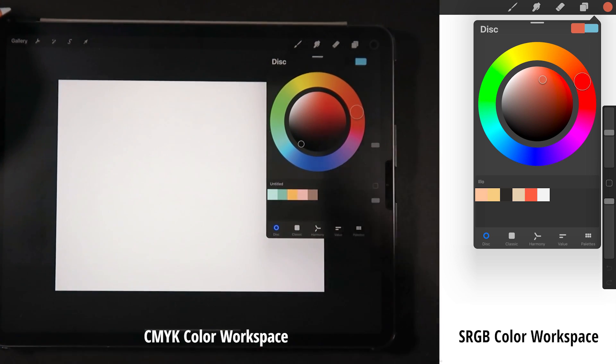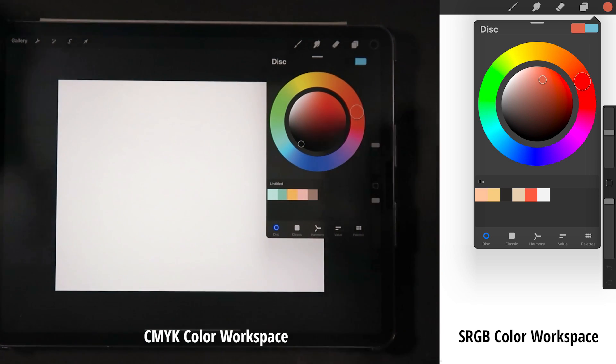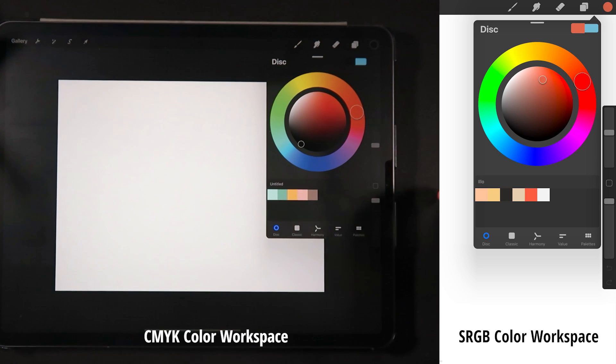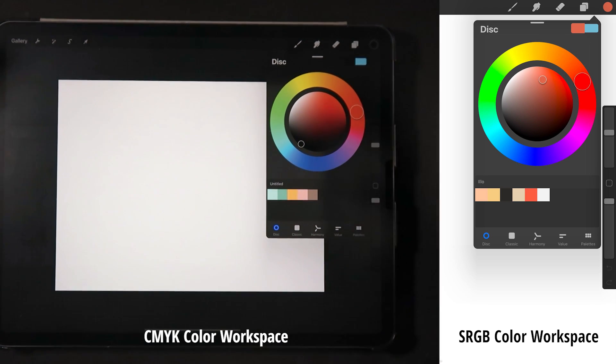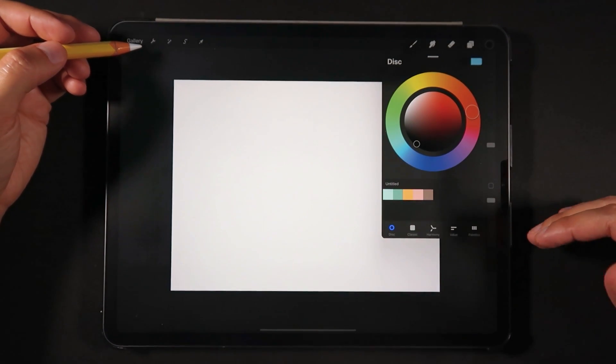The RGB color workspace refers to the primary colors of light — red, green, and blue — used in monitors, television screens, digital cameras, and iPads. Whereas CMYK refers to the primary colors of pigments: cyan, magenta, yellow, and black. The combination of RGB colors creates white, while the combination of CMYK colors creates black. That's a quick explanation of the CMYK section.